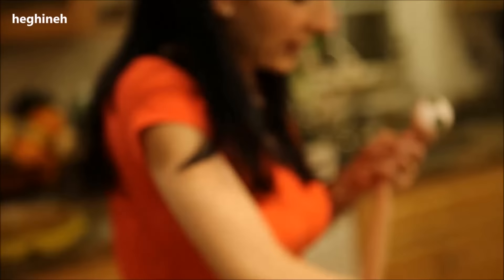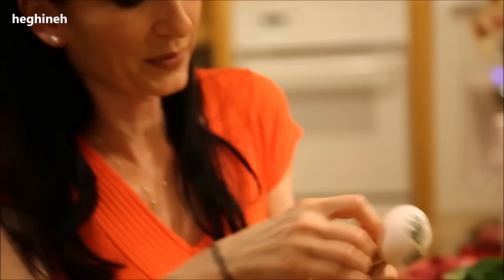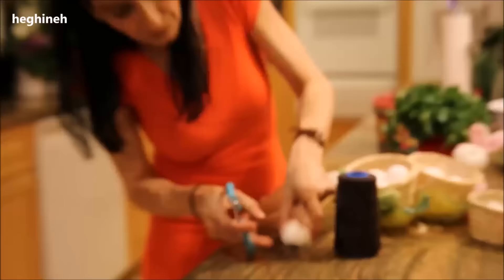Then grab your thread and tie it very, very well. Leave a little bit of extra but not too much, then cut it. I'll continue and finish arranging all the eggs.